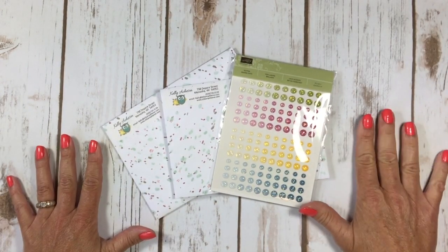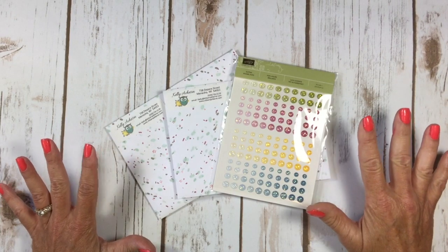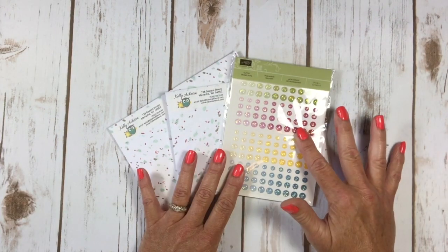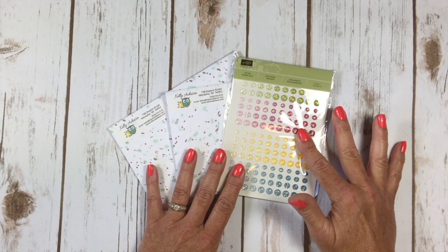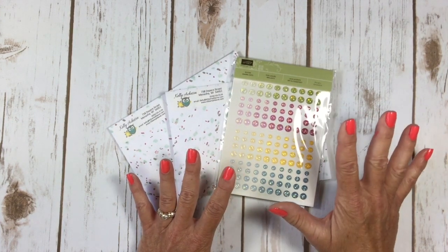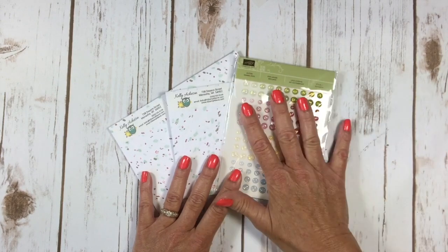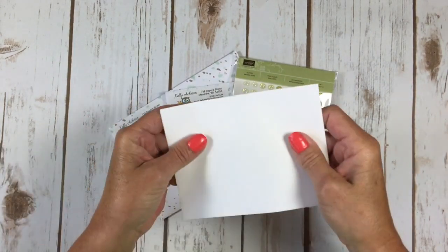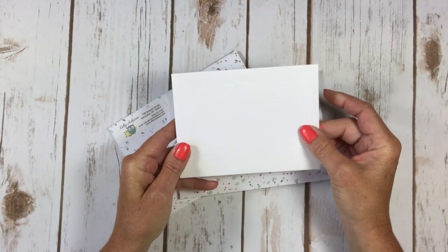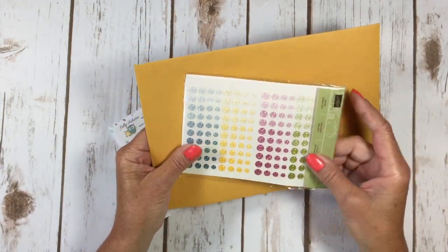Hello stampers! Today for my 'Wait, What Wednesday' tip video — it's not going to be earth-shattering, but it was kind of an aha moment for me. I awarded some glitter enamel dots to my team members as a sales incentive and needed to get them in the mail. I grabbed the dots, took an envelope, and they're too big for the envelope. I don't have any other size besides these or the great big giant ones, which we don't need for enamel dots.